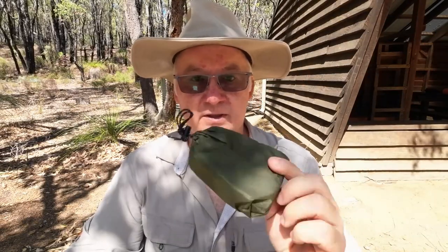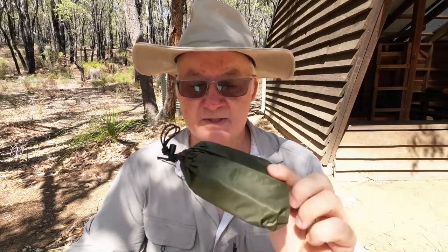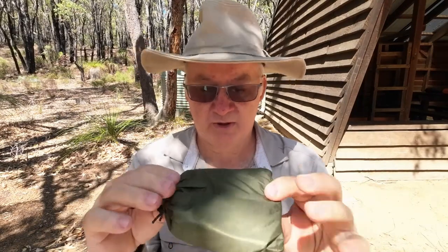G'day, I'm Clive and welcome. Today we're having a look at the Alton Goods hammock straps - the ultralight ones.